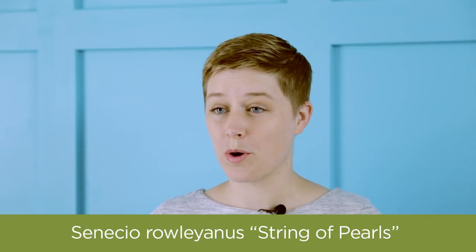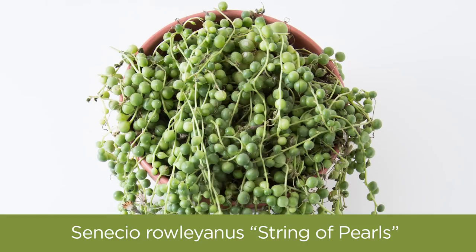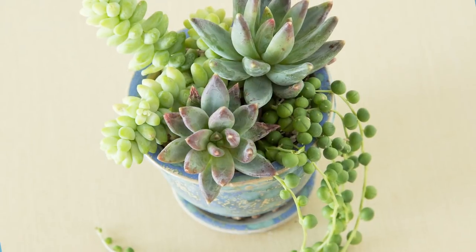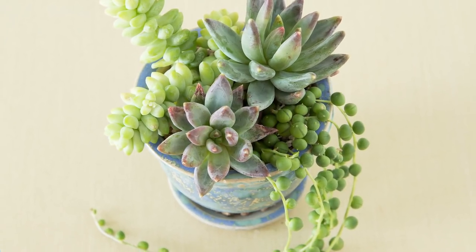Another great succulent for your dorm room is String of Pearls. This succulent loves humidity and it does great on its own with very little care. You also won't notice very much stretching if it's in low light.